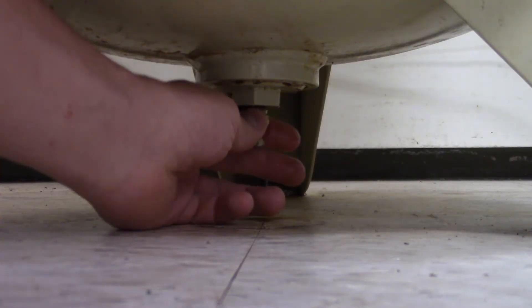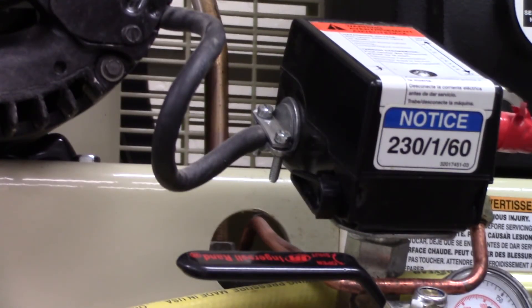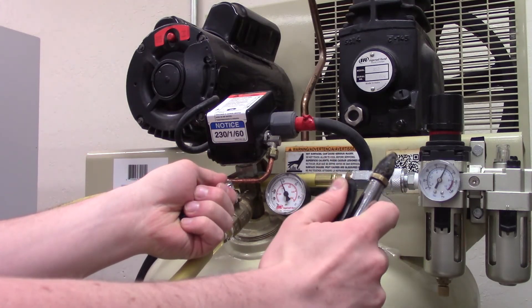To turn on the air compressor again, tighten the valve on the bottom of the compressor and turn the power back on. This will cause the compressor to become pressurized again. When it's fully pressurized, you can open the lines up again.